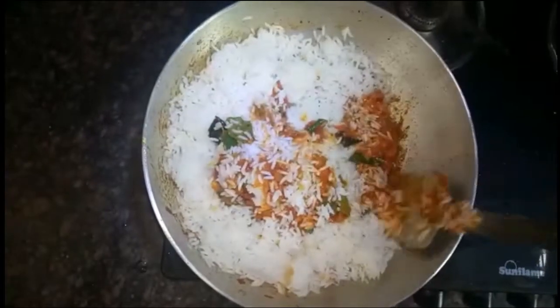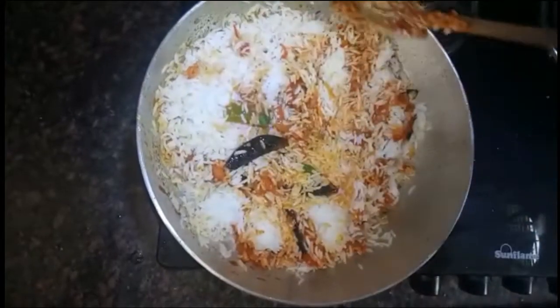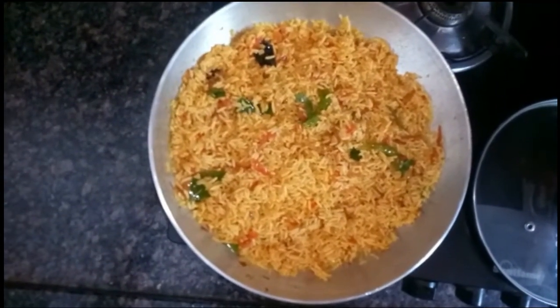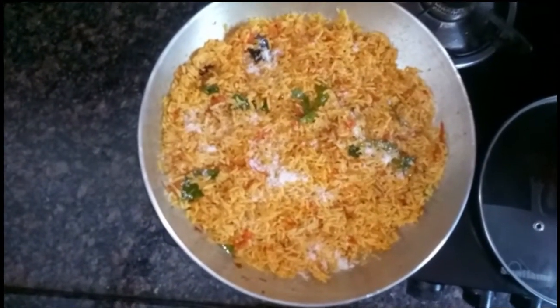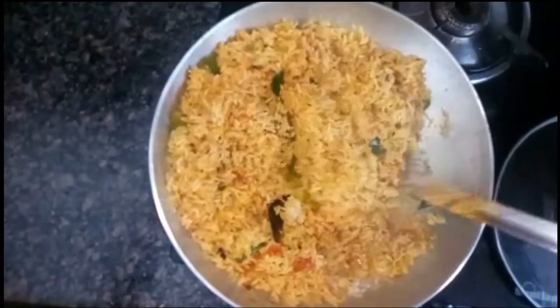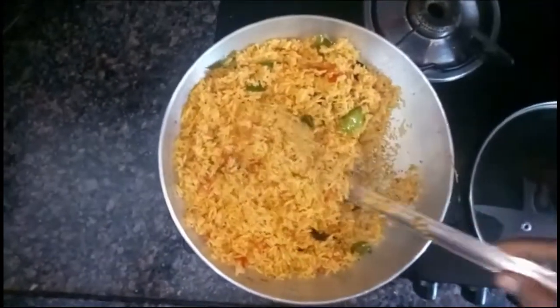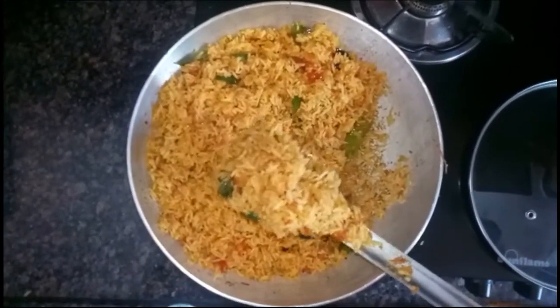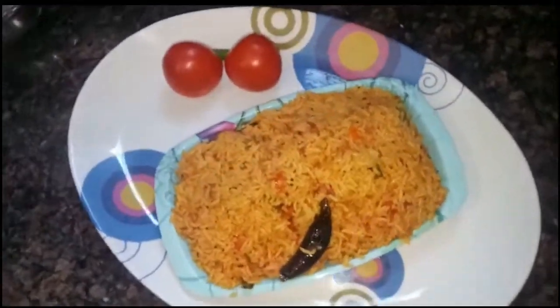I am going to add some salt to the rice. Add 1 tablespoon of salt. Add 50g of salt and a little bit more.